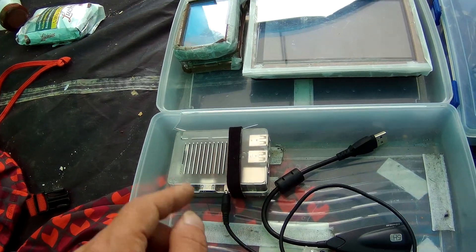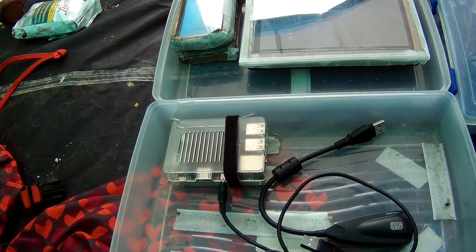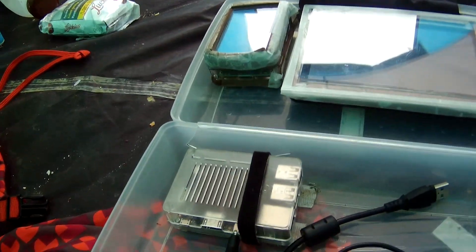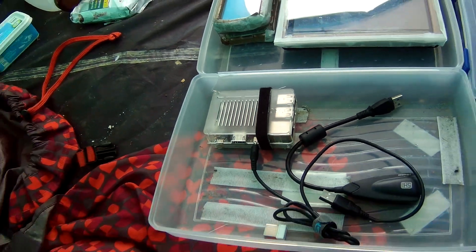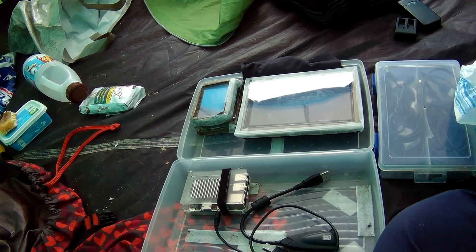The last one is here — my Odroid C2. This one is for video editing, but I haven't done any video editing yet on this travel; I'm gonna do it when I'm back home. It's also a lot better to watch movies — a lot more stable than the Raspberry Pis. So I love that one. It's just a spare one, but yeah, I've got three.